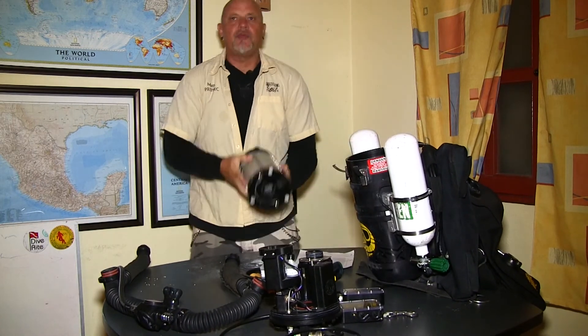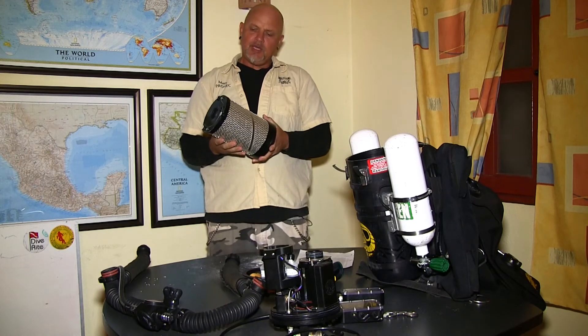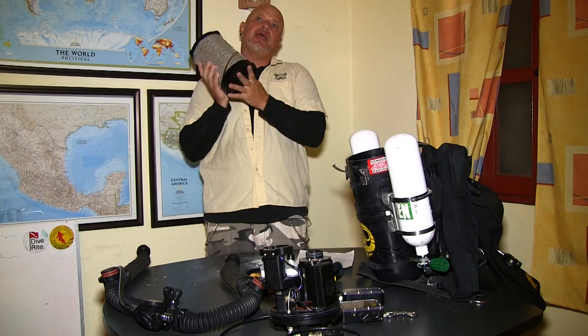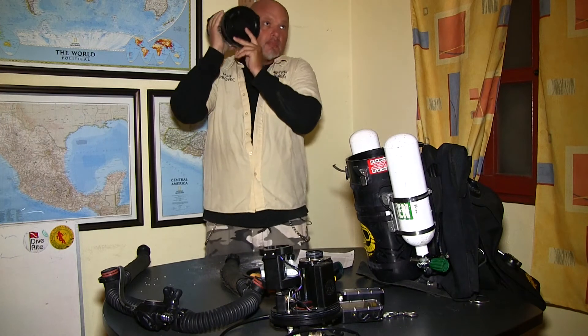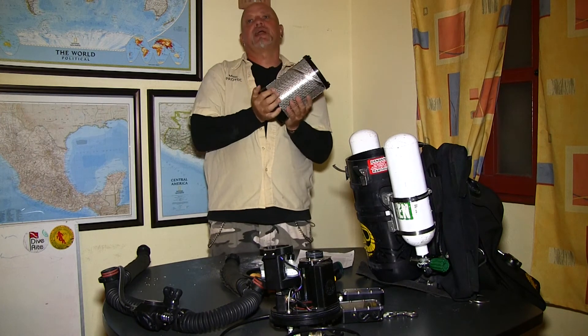Give it a good spank. Here we go, that's good. Now we're going to listen to it and see if the granule is tightly packed. If you put your ear right next to it and you can hear it moving while tilting the canister back and forth, it's not packed properly. That's what I would call a tightly packed canister.